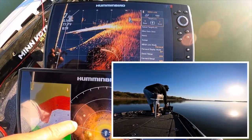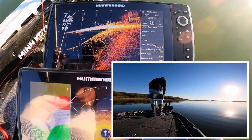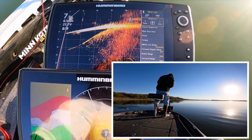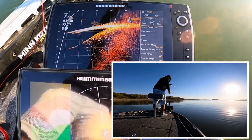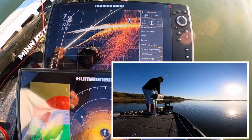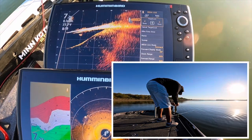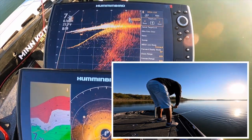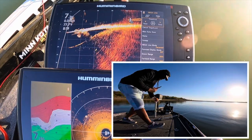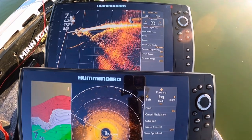You can see the rocks that I'm hitting right here. I could probably dial that Mega Live in a little more, but I know. A little baby, but hey, it's fine catching fish. So I want you to go back and tell your mama that I'm looking for her, okay? Take your little butt back to that pile and get bigger.